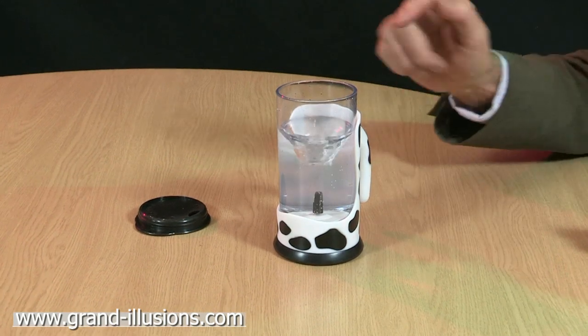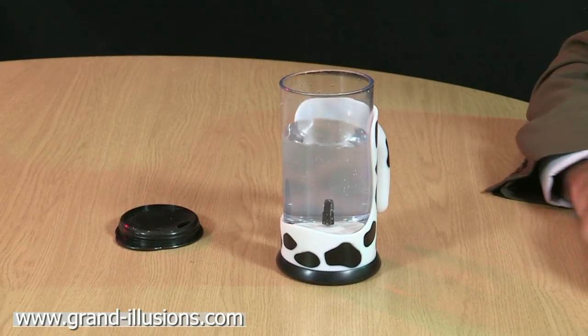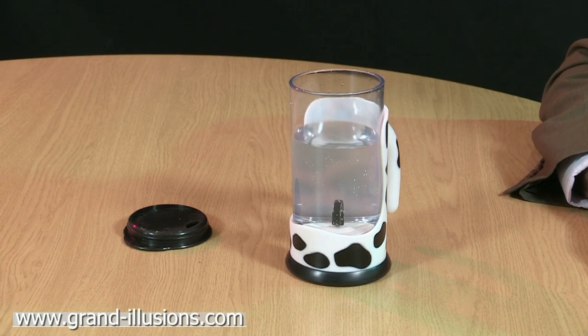It forms a wonderful deep vortex, and any powder there is instantly dissolved into the liquid. I wish I'd had this as a child, because I loved drinking milkshakes.